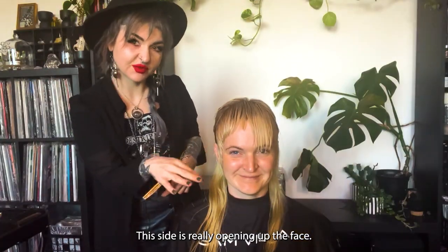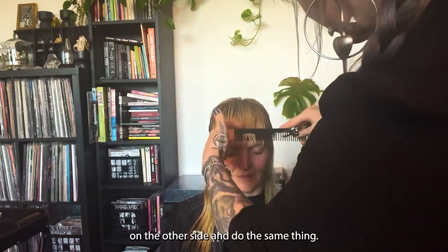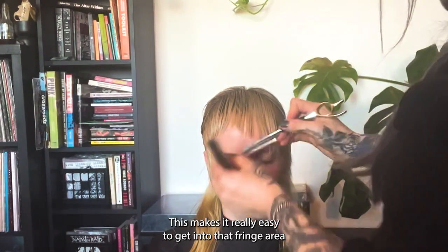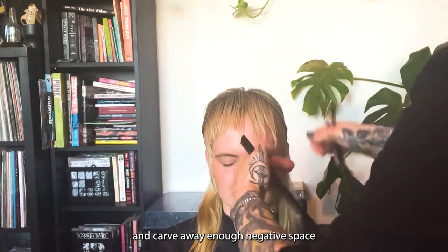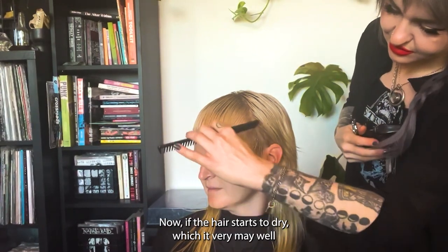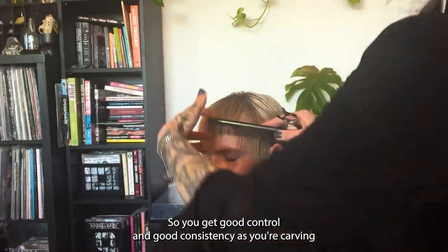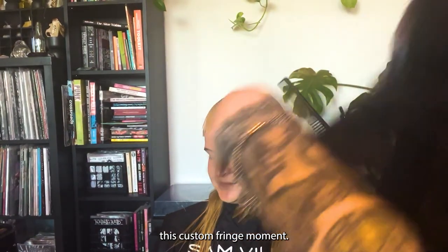Cute — this side is really opening up the face. You can see the difference here. Let's go on the other side and do the same thing. Notice I'm holding the razor like a pen. This makes it really easy to get into that fringe area and carve away enough negative space so that it will move and bend completely. Now if the hair starts to dry, re-saturate so you get good control and good consistency as you're carving this custom fringe moment.